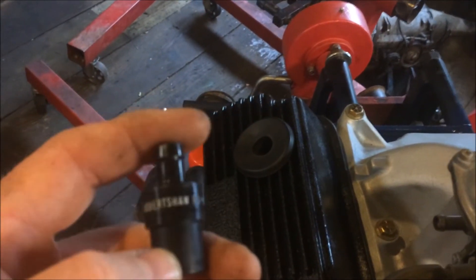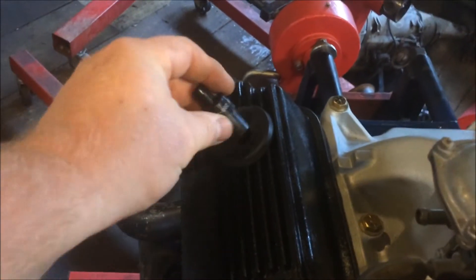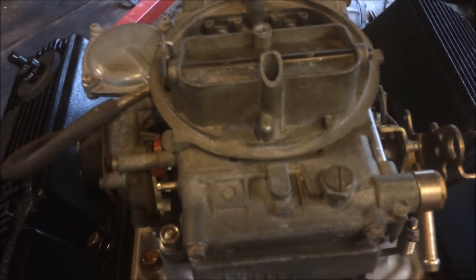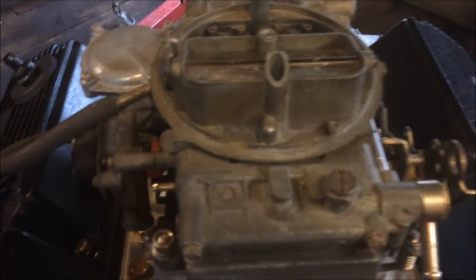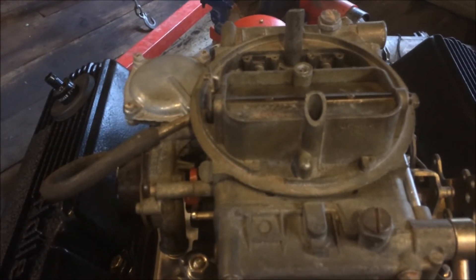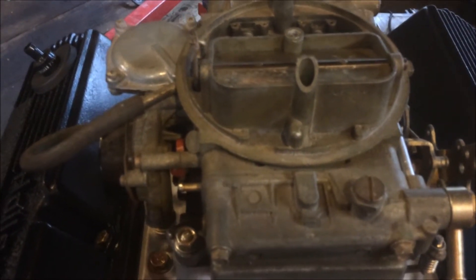I've got a new old stock Robert Shaw PCV valve out of a bunch of stuff I've purchased. I really like the new old stock stuff. This carburetor — it's just a 600 — I'm gonna run. It's a Holley.